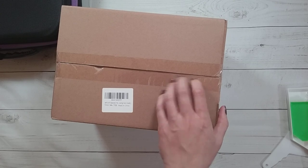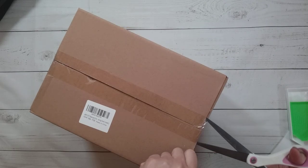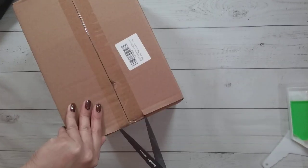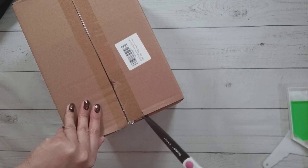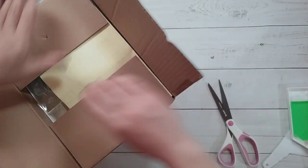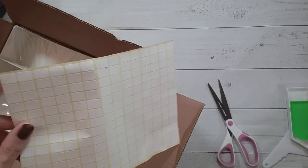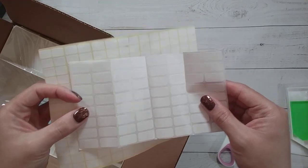So I got a second item here, which I also don't have. It comes with some labels — these are a little bit smaller than the ones that came with the first item.